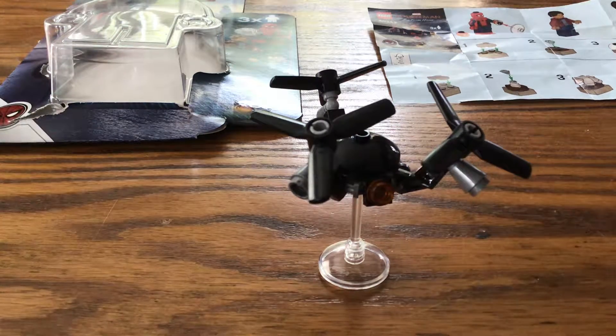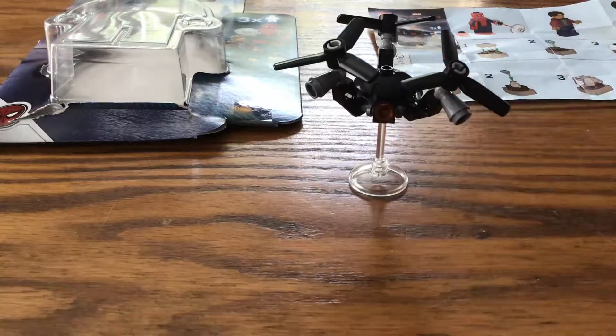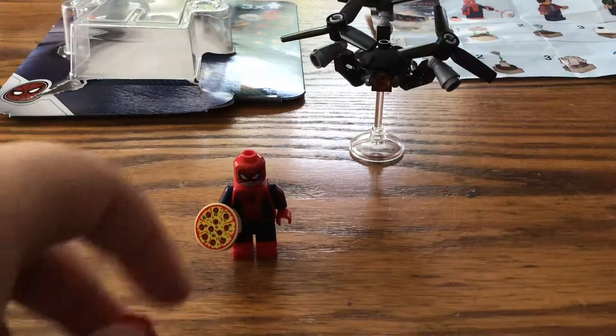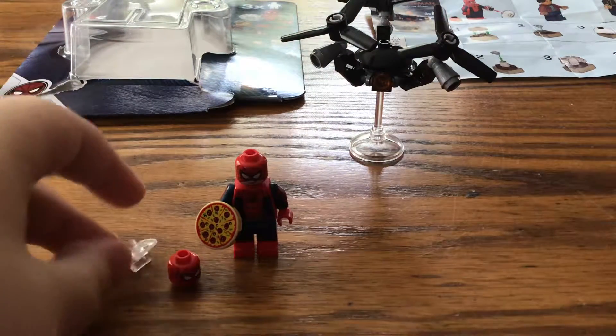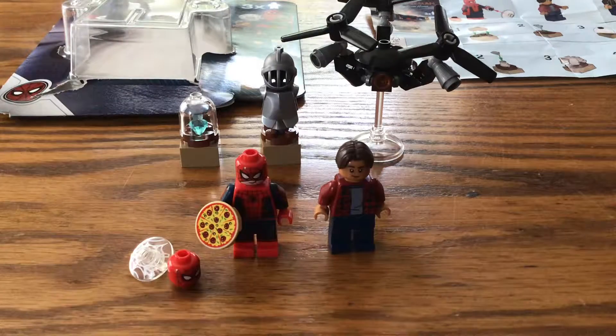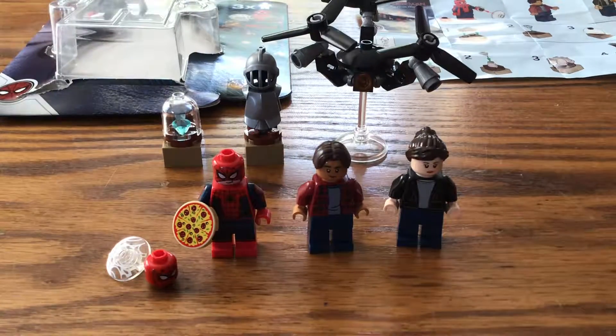That is the drone, and that is my first Spider-Man Far From Home review. You might be wondering why it's just the minifigure pack — I will review the other Spider-Man sets, don't worry. Anyways, that is the Spider-Man Far From Home minifigure pack. I got it at LEGOLAND for 15 bucks.